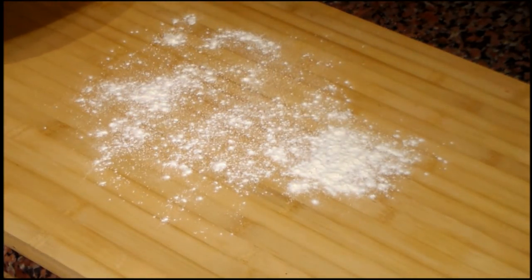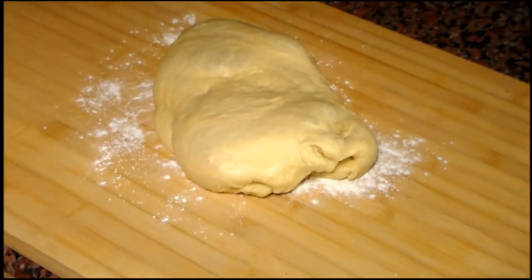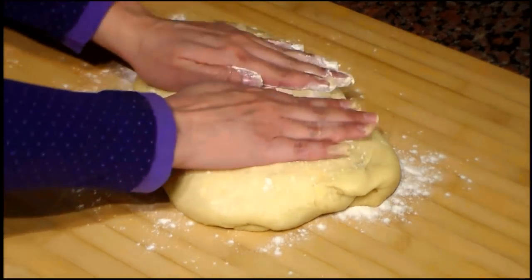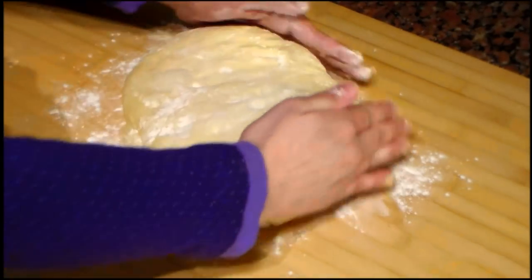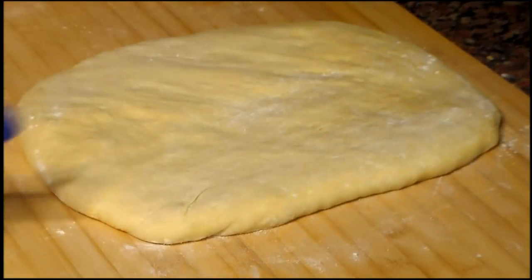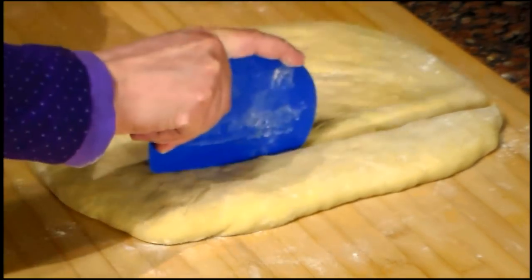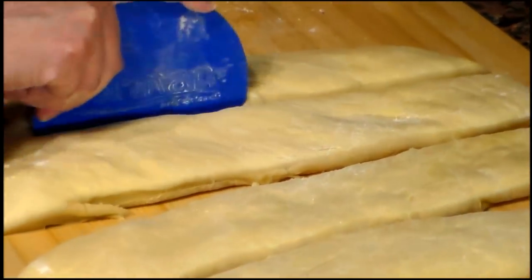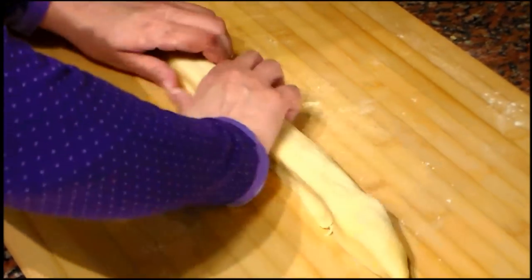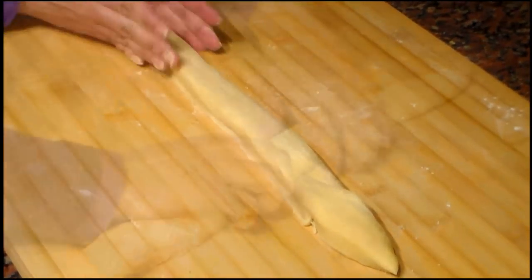After resting enough, the dough looks like this. We sprinkle flour on the surface again, we put the dough, and then we sprinkle some flour on top. We push it down softly with our hands, and again we are just going to give it a shape. Now we will cut three strips of the same size, and then we are going to shape the strips using our hands — we want them to have the same thickness throughout.